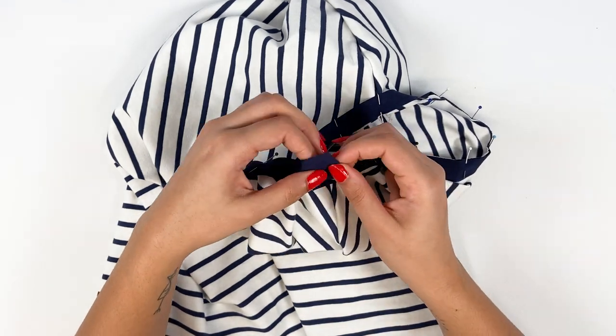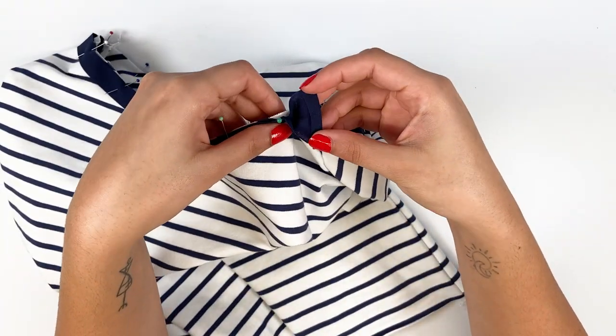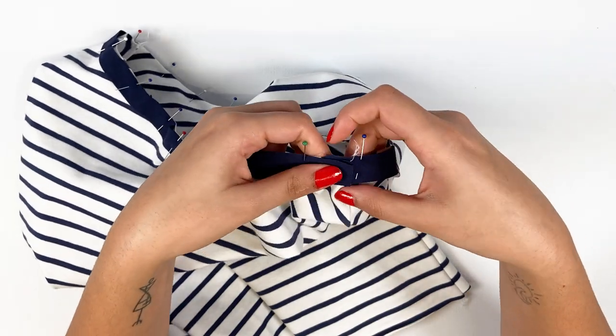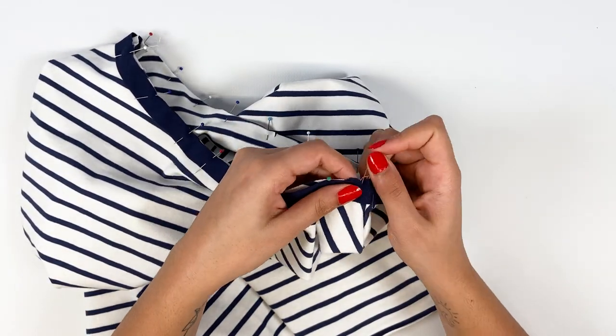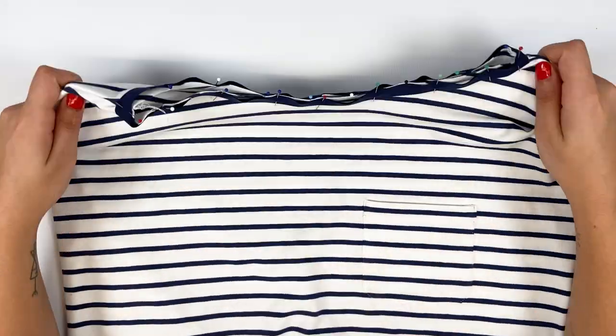To get a clean finish, tuck in the unpinned end of the bias binding and wrap it around the second end. The edge of the tuck must be aligned with the shoulder seam. Stitch 1 cm all the way around the neckline using the serger or machine.